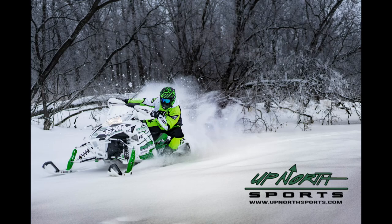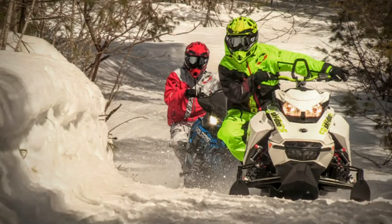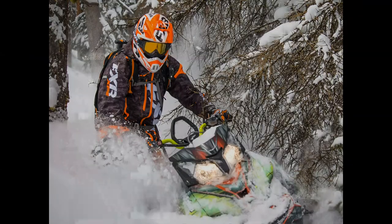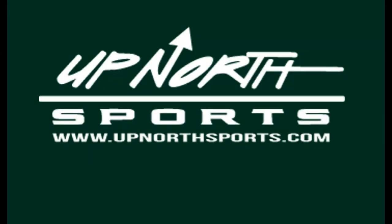Hey everybody, it's Matt and Seth here from Up North Sports. You're checking out one of Fly's most popular suits — the Fly SNX Pro Series. This is a phenomenal crossover series, and this video is going to focus on the jacket. First, I want Seth to tell you what size he's wearing, then we'll dive into some features.